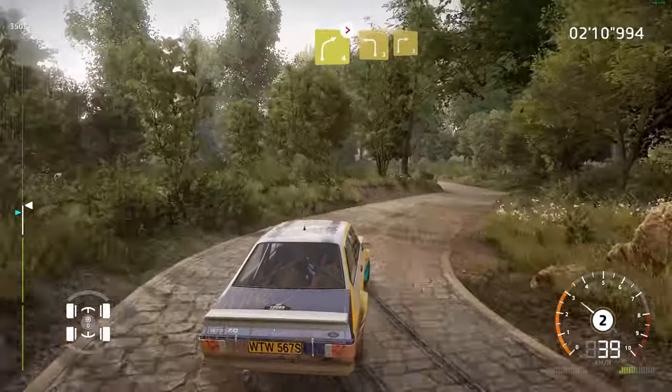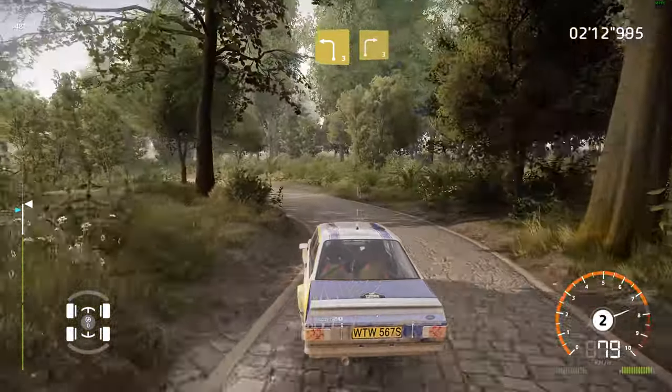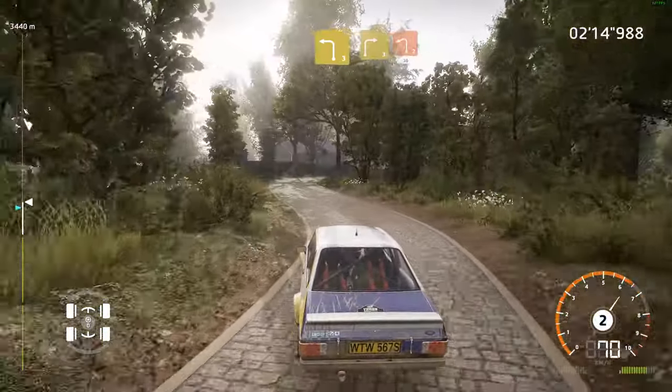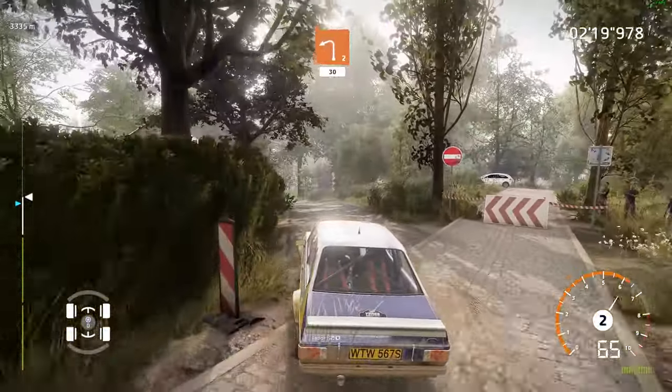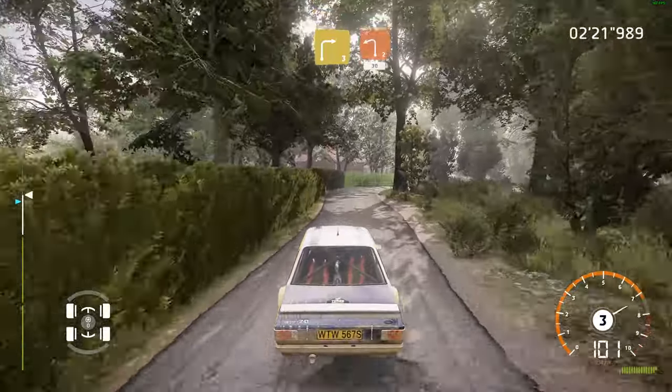And left 3, medium, into right 3. And hard brake, left 2, short, 30. Right 3, small cut, into left 2, 30.